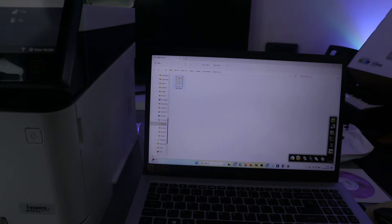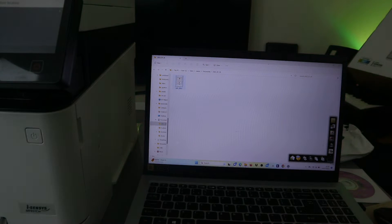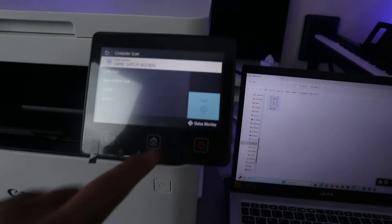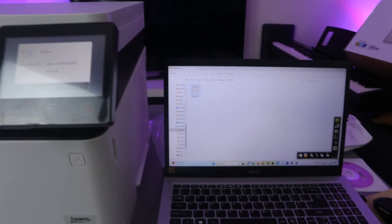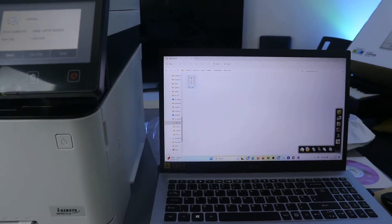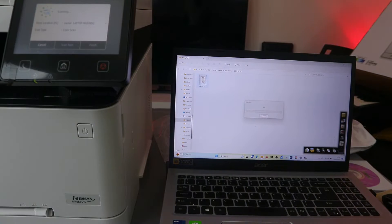Place the second document on the scanner. Then on the printer, select the laptop and select color, then select scan. Here we go — you can see it's scanning.